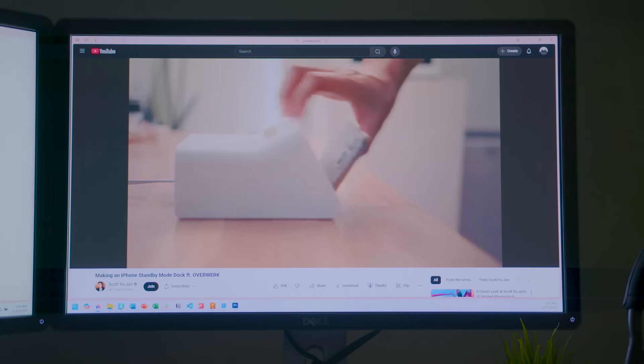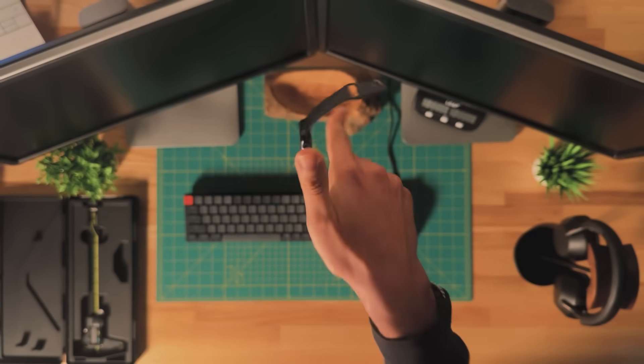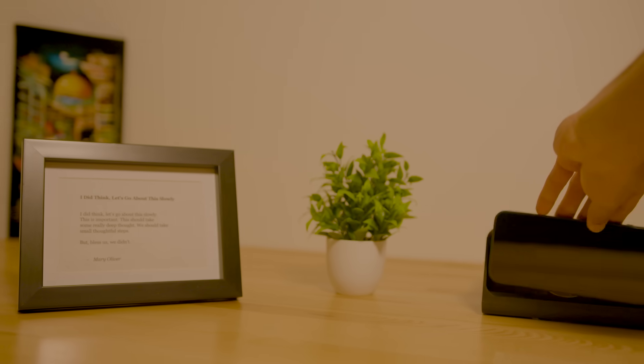After watching Scott Ujohn's custom iPhone dock video, I needed one in my life. But I also want to charge my Apple Watch with all my other devices, something that dock can't do. So I built my own.